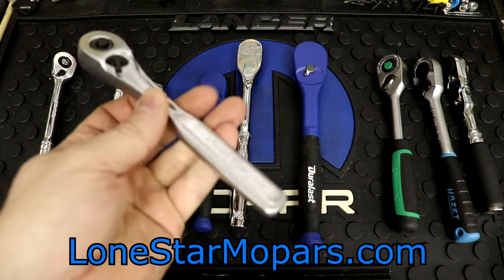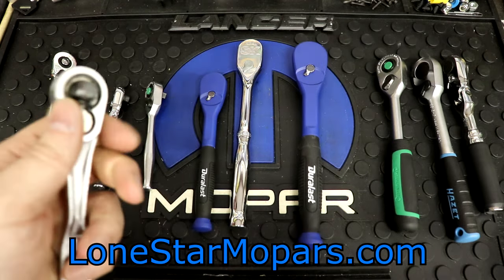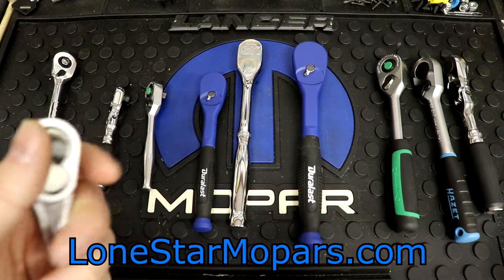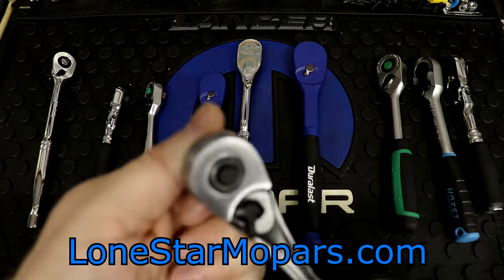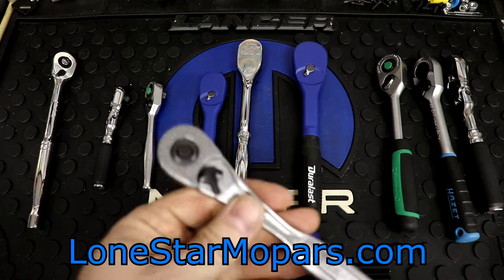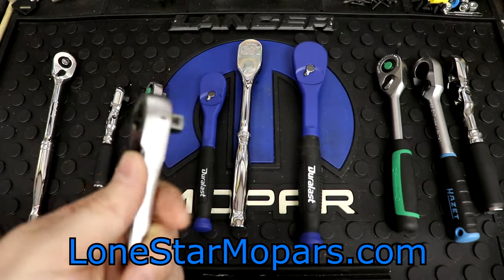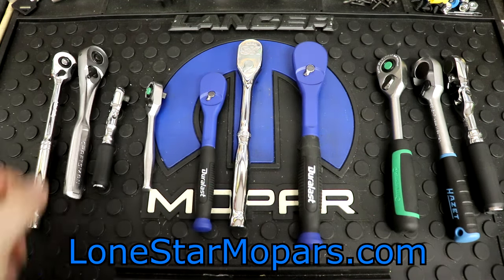We're going full circle — this is my OG Craftsman USA that I got probably when I was like 12 or something. I've shorted it out multiple times. Just look how far we've come. Imagine a real tight quarters area — you're going to be sitting there spinning this thing for a while, and there's a square raised panel to dig into your palm while you do it. Good times. Great childhood.